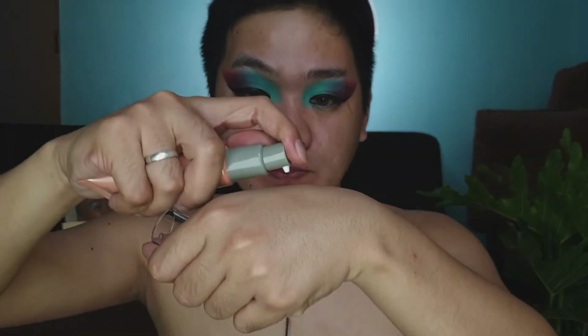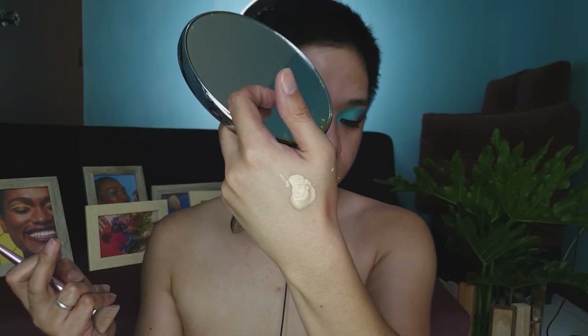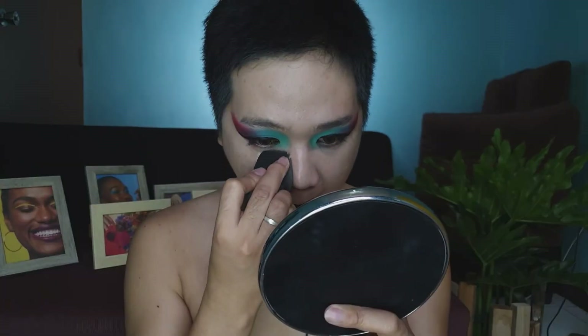It just arrived yesterday. The BB Cream looks a bit light on me, but that's the shade. For concealer, we're using the Curline Pimple Concealer in the shade Natural. We'll set our concealer using the Nichido Final Powder in the shade Ivory Glow. Our base and concealer are now set.